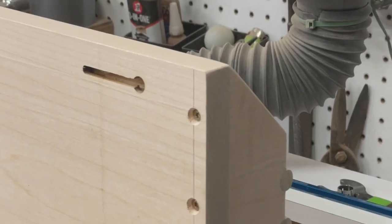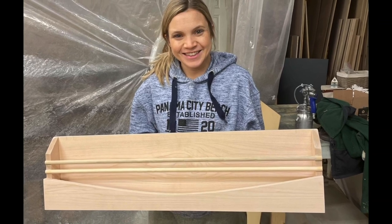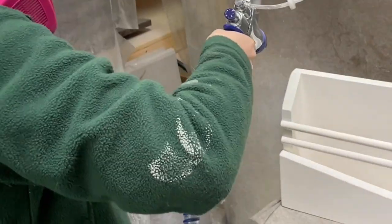If you're familiar with our process, you know that I do the building and my wife Nicole does all of our painting and finishing work. We decided to go with a nice crisp white color for this project because it's going to fit the feel of our baby's room, but feel free to experiment with whatever color works best for your space.